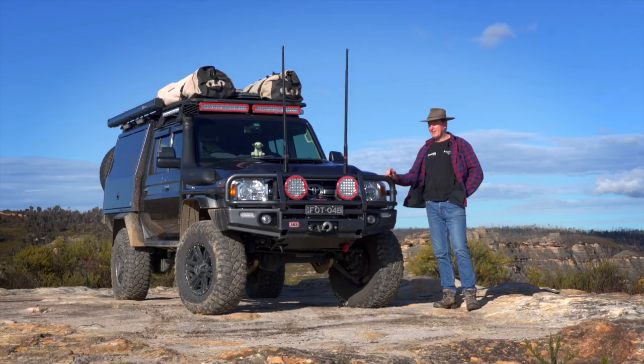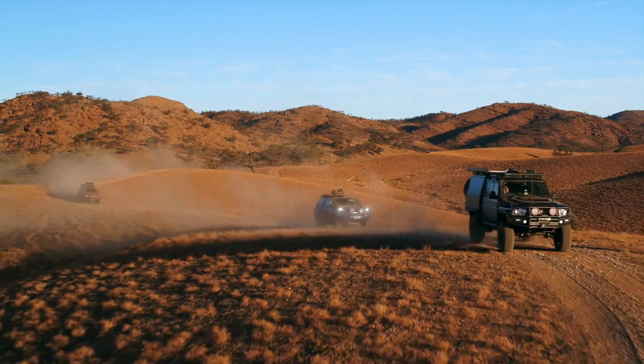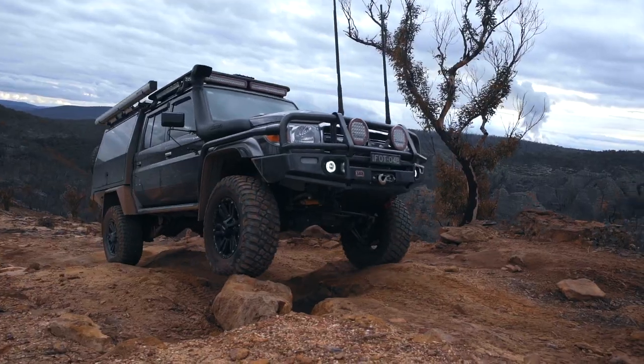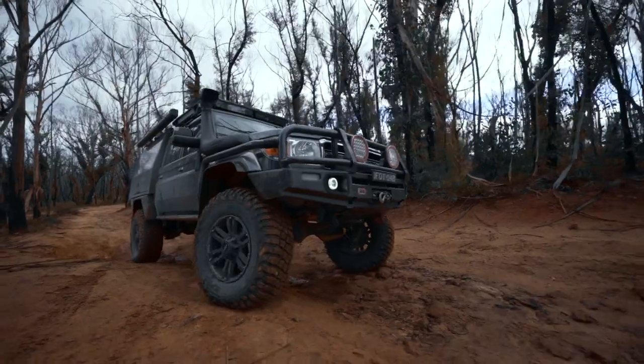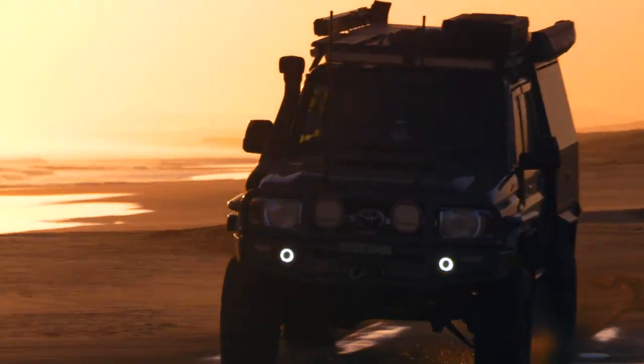G'day guys, I'm Michael from Off-Road Images. We photograph four-wheel drives for a living, and this is the Mighty 79, our camera truck. And would you believe it, it's just clocked over 200,000 Ks. Every time I get in it, every time I drive it, every time I walk away from it, I feel good about it.